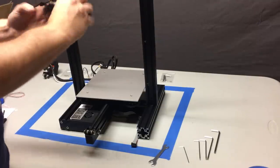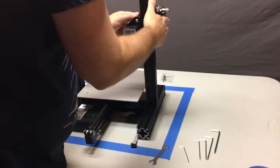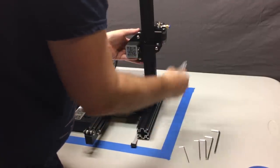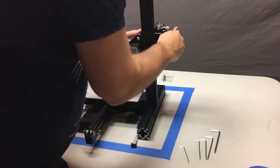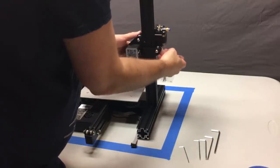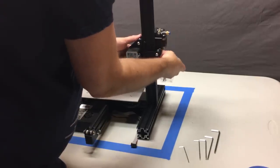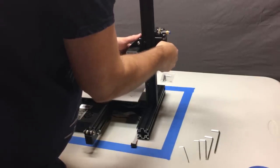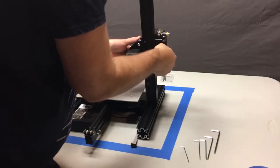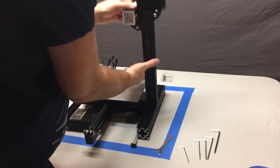This is your extruder assembly — go ahead and put it on, test it, and get the eccentric nut dialed in on that as well. Get it to where you can turn it with force with your fingers. Any tighter than that, these Delrin plastic wheels are going to get grooves dug into them by the rails, and when it sits for a while they'll develop flat spots from being over-tightened. That will decrease your print quality and you'll have to replace them.